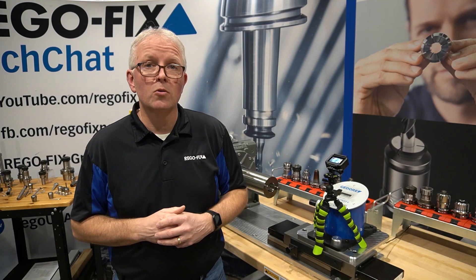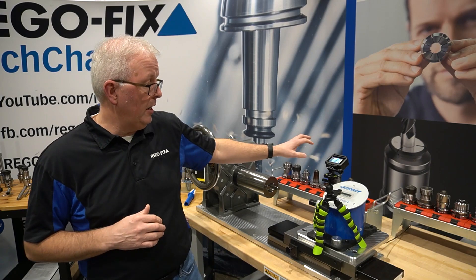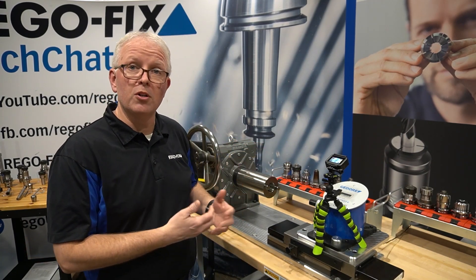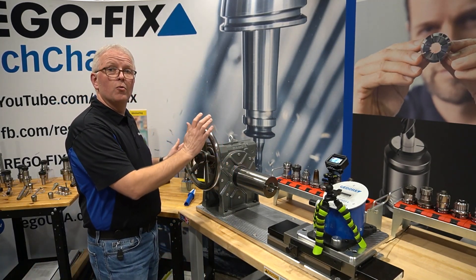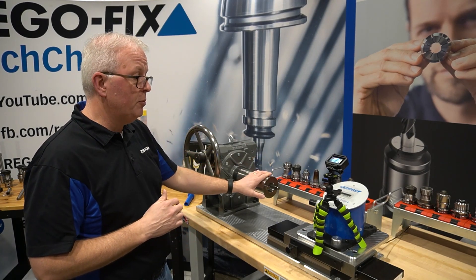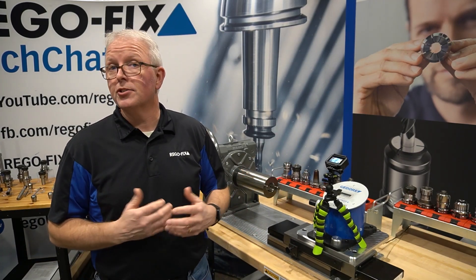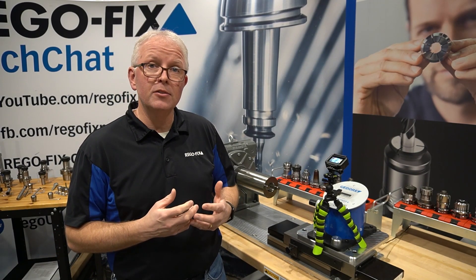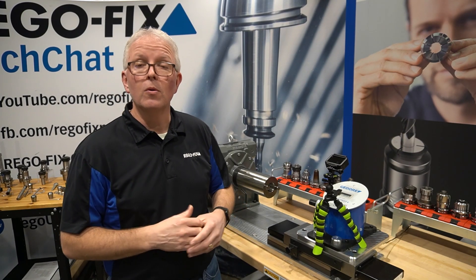Now that we have our tool holders cleaned, we put them into a fixture and we have that fixture located behind our torque device. If you've seen our previous videos, you've seen us use this torque device before — it's pretty simple. I have a worm gear drive where I rotate the handle. As the handle rotates, it applies torque to the output shaft and we measure the twisting torque through our load meter. These are half-inch pins and they have a 16mm hex on the top. So let's get started.